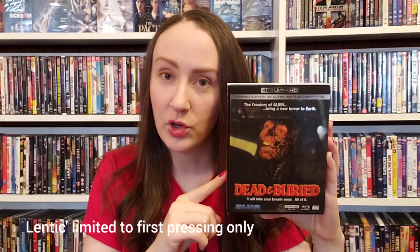Very, very sweet lenticular cover. So as soon as this movie opens, it's on a beach — this was filmed in Northern California but takes place in Maine. It did have a very coastal, New England feel to it. It opens on the beach with a photographer taking pictures, and the first thing I noticed was the music. It was very melodic, and actually one of the three discs is a full soundtrack CD.